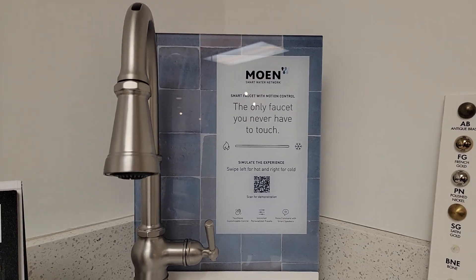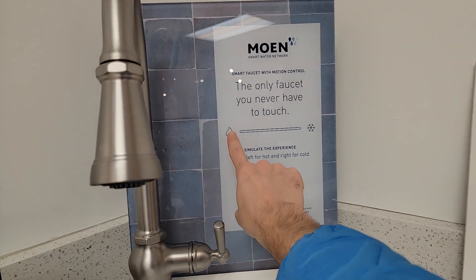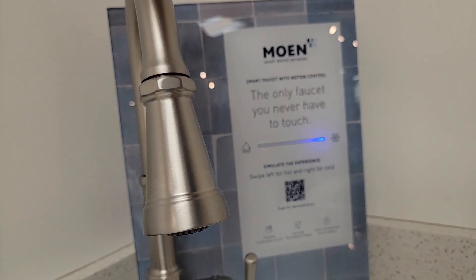Alright guys, so check this out. This is the only faucet you never have to touch. Look at this — hot or cold. There's a sensor up here. You use it — boom, it's cold water flowing.